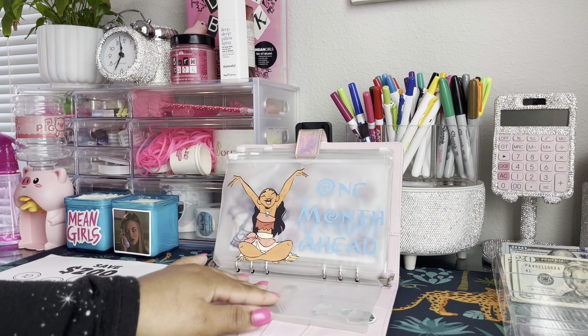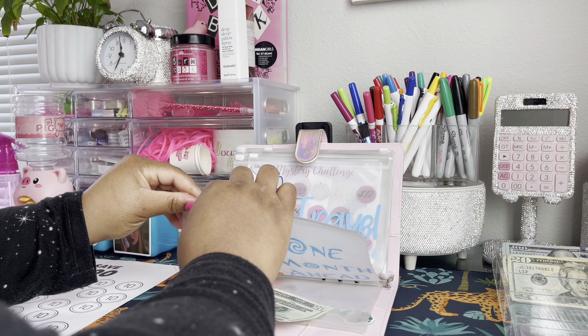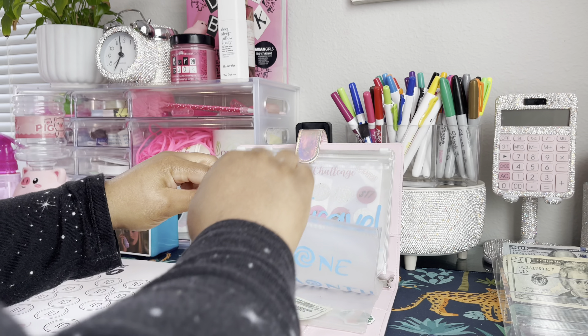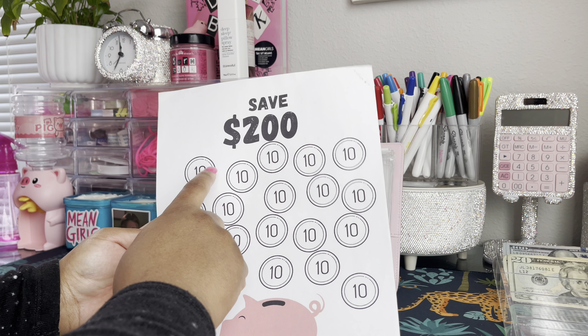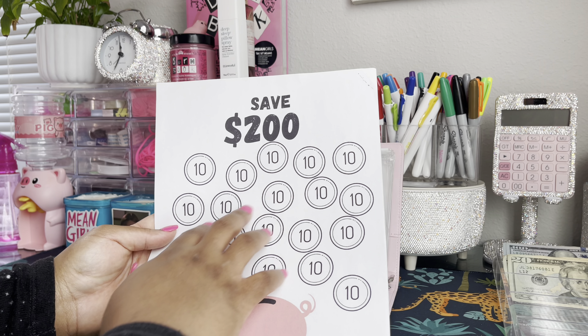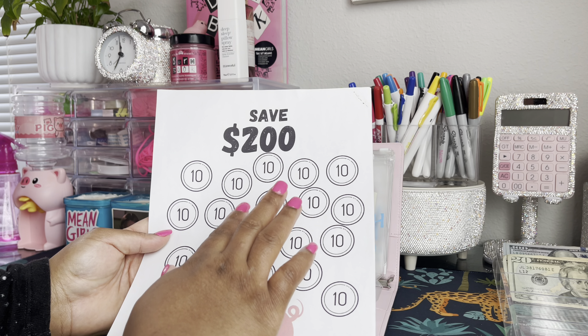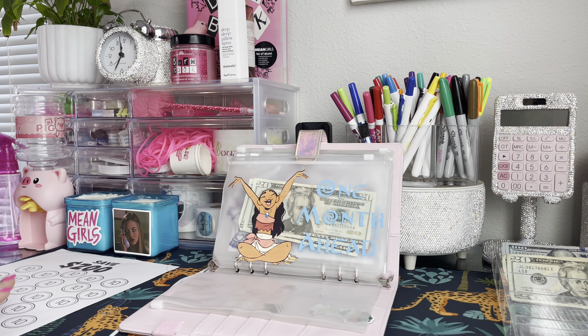Let's go ahead and put $40 into one month ahead — 20, 40. So one month ahead is now at $40 and we'll color in four of those squares. You'll be able to see that progress with the coloring sheet done next week, so make sure you are hitting subscribe and stay tuned!